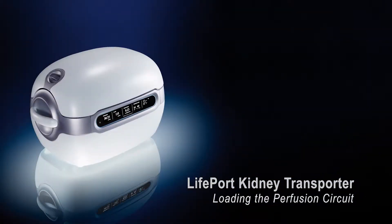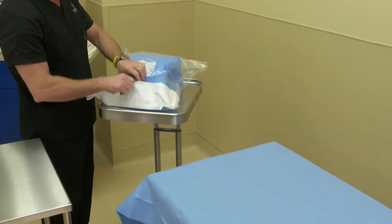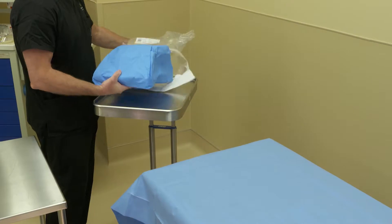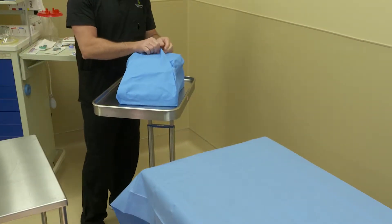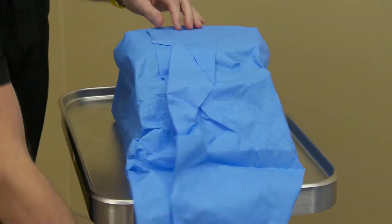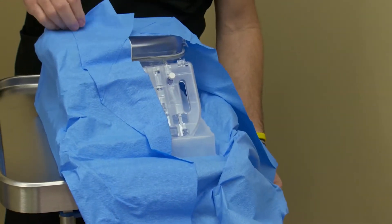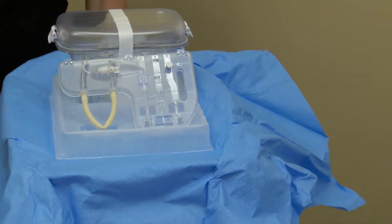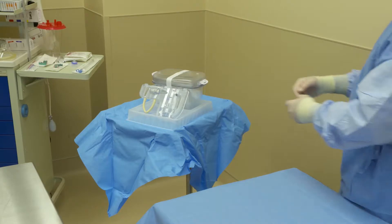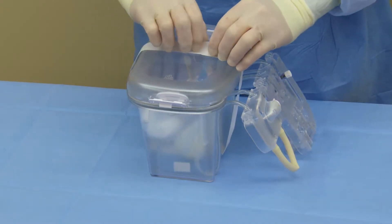Loading the Lifeport Kidney Transporter Perfusion Circuit. Remove the sterile perfusion circuit from its protective outer dust cover. Place the circuit either on a mayo stand or a back table, wherever is convenient, to open in a sterile fashion. A person who is part of the scrubbed-in team will then remove the perfusion circuit.